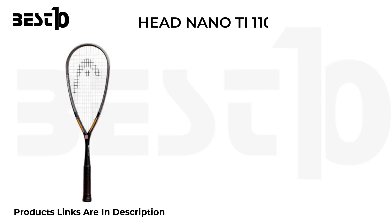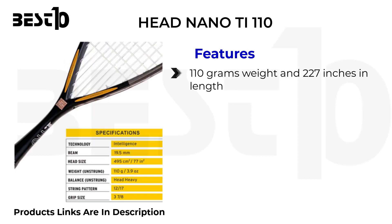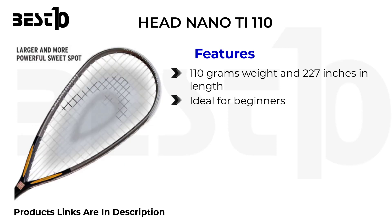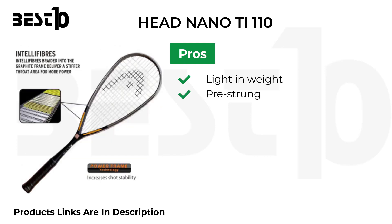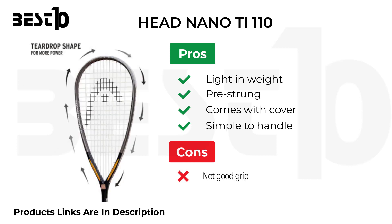Head Nano Ti 110. Features: 110 grams weight and 27 inches in length, ideal for beginners, long lifespan, versatile. Pros: light in weight, pre-strung, comes with cover, simple to handle. Cons: not good grip.